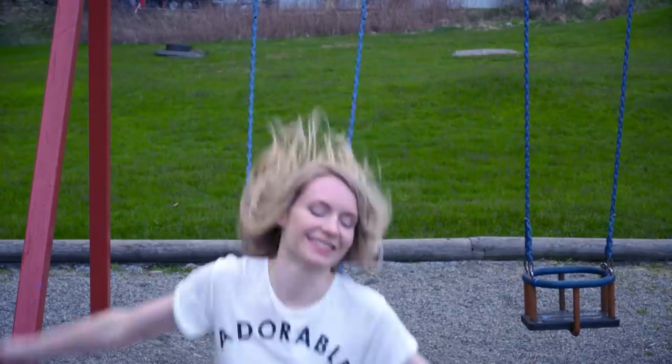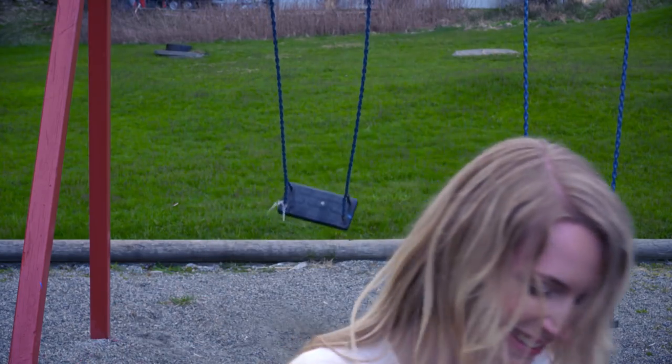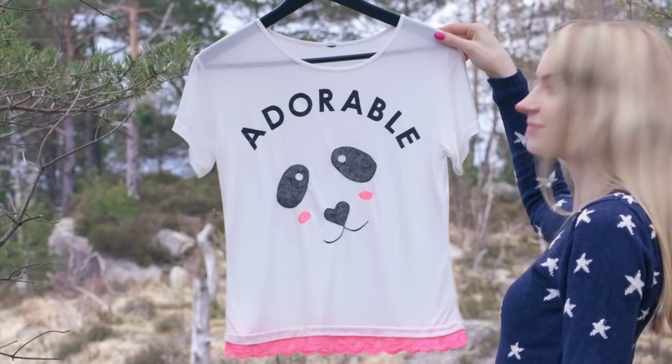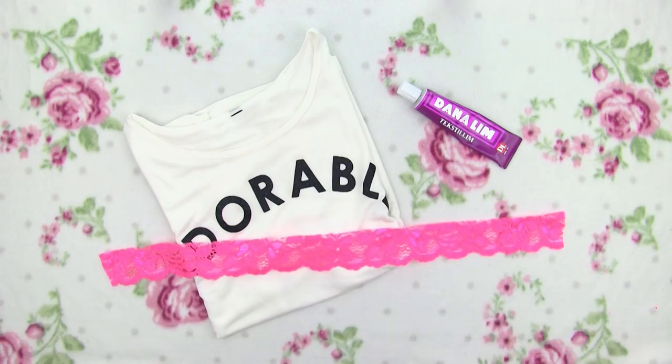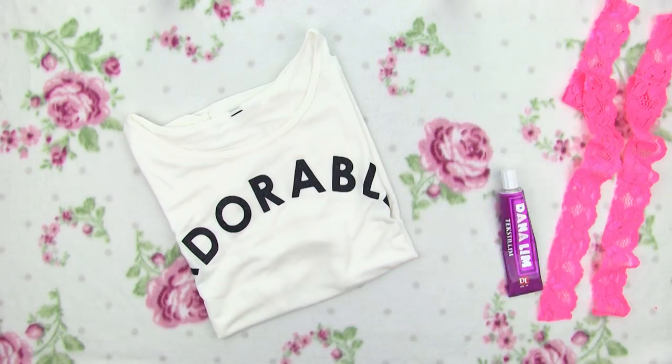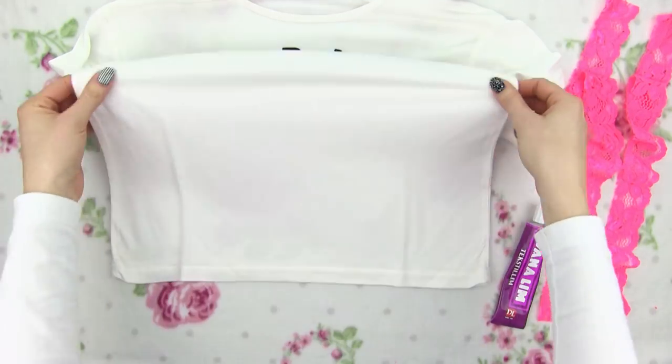First we're making this adorable panda tee with lace out of a plain white t-shirt. Mine happens to have the adorable word on, but no problem if yours doesn't. For the lace edge you will need a piece of lace and a fabric glue. I went for hot pink lace to add some color to the shirt and we're just going to glue it along the bottom edge.